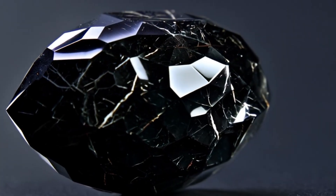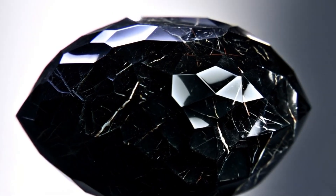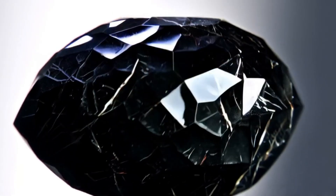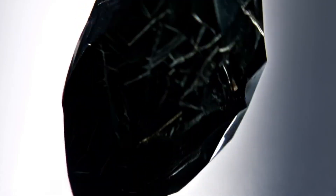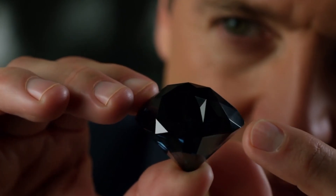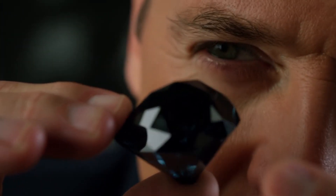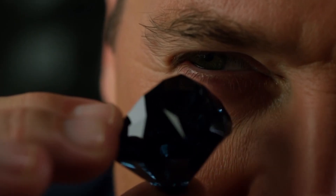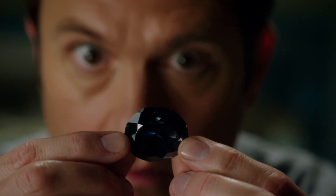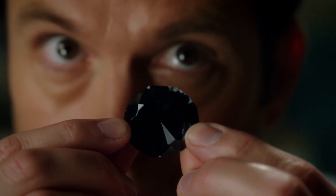Black diamonds, also known as carbonado, are among the most fascinating gemstones in the world. Unlike traditional clear diamonds, they are opaque, dark, and often filled with unique inclusions that make them mysterious and beautiful. Because of their unusual appearance, many people find it difficult to distinguish real black diamonds from fake ones, or from other dark gemstones such as onyx, spinel, or black cubic zirconia. If you own a black diamond or are planning to buy one, it is natural to wonder whether it is authentic.